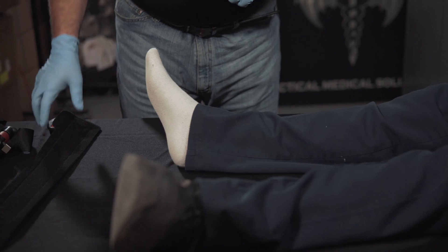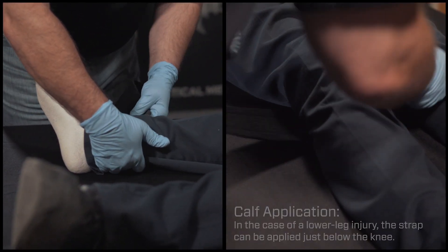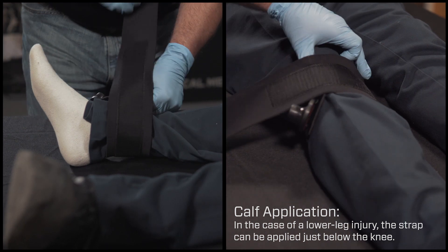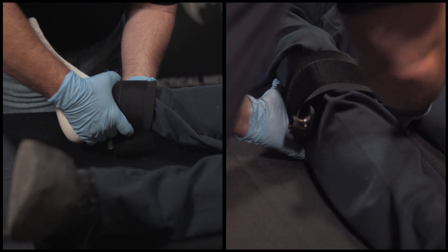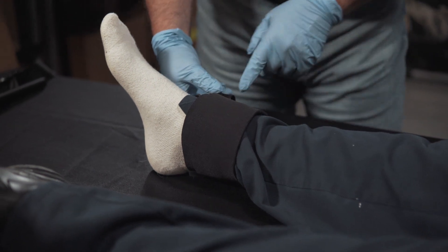We're going to start off by putting on the ankle strap first. Our patient Al is a very calm, compliant, not writhing in pain type of patient today, but you need to anticipate that this patient could be experiencing a lot of pain and not exactly wanting to sit still while you apply this. So you may need some assistance holding your patient still.